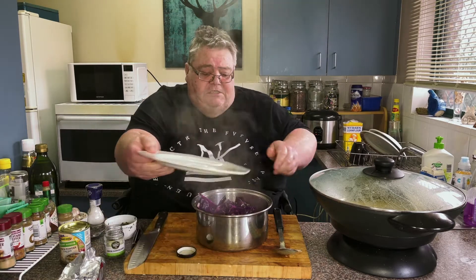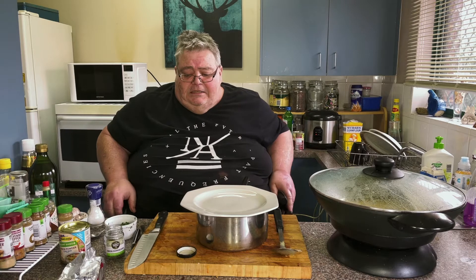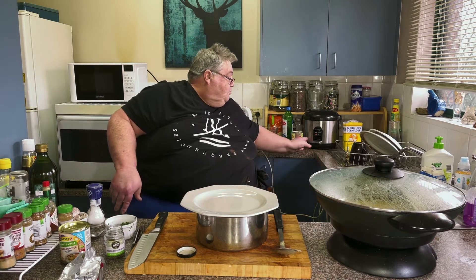I've just put the lid back on to keep it warm, and we'll just wait for the rice — about two more minutes.